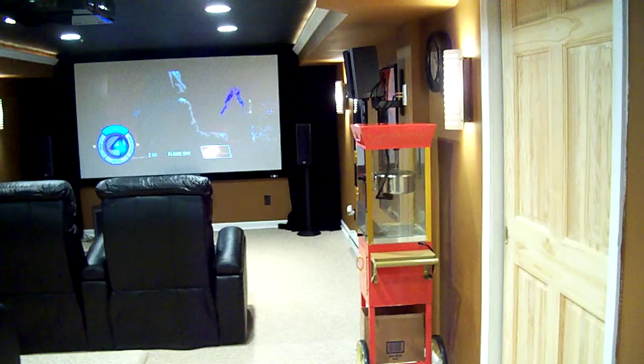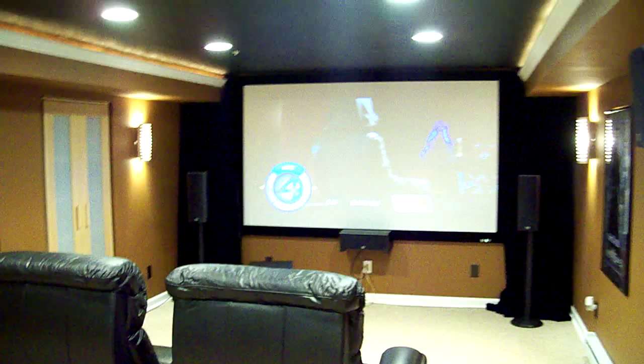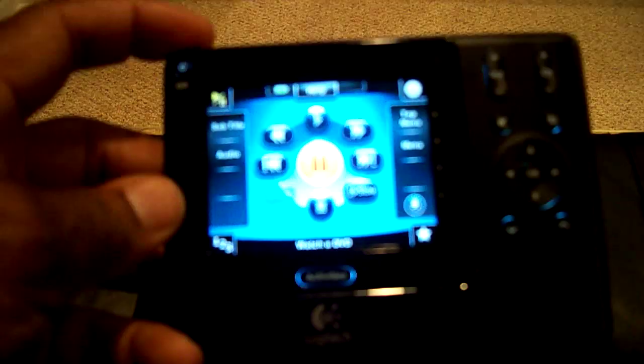We're now going to enter our home theater. Step on in and close the door. Our home theater is completely automated and totally controlled by one remote control. That remote control is by Logitech, and here it is. This is a simple touch on the screen — it opens up your control panel. We'll get to that later.